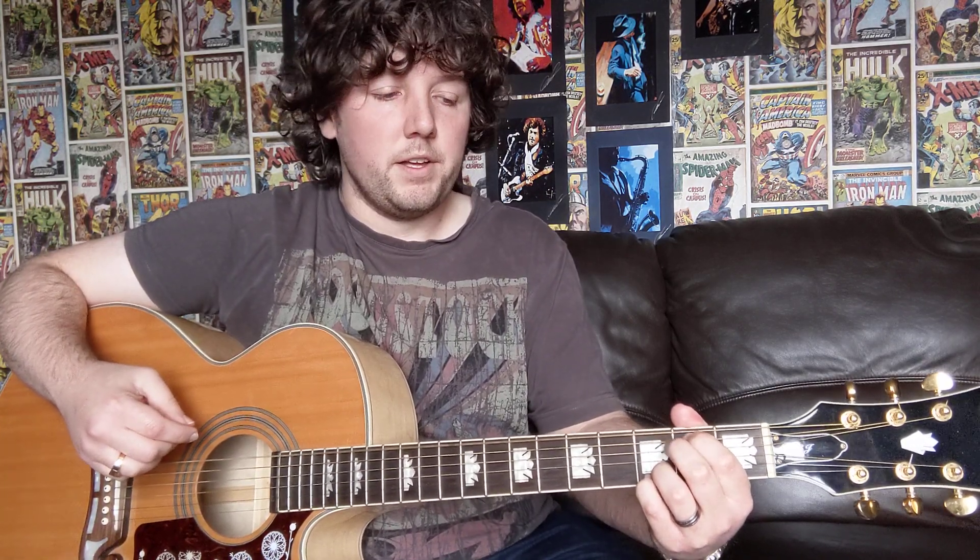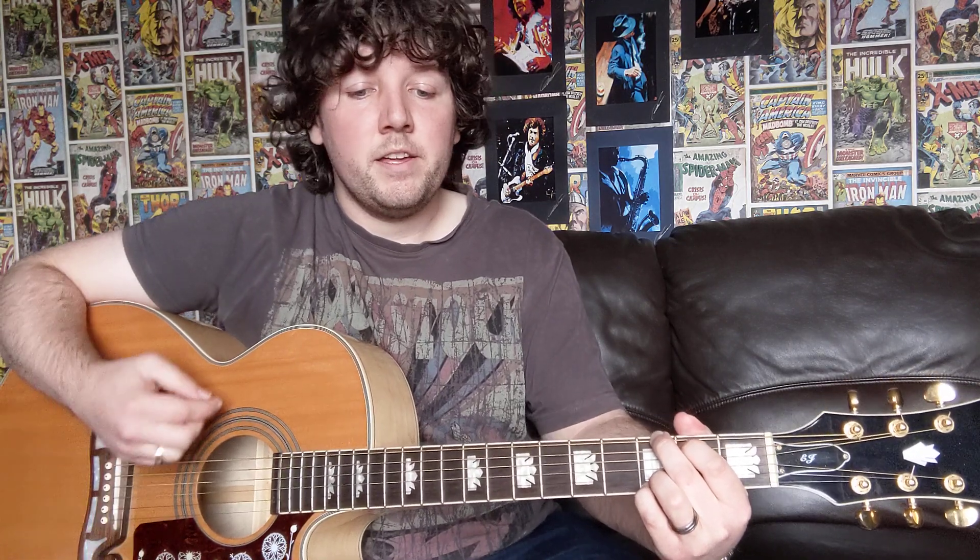So that's the strumming pattern over E minor seven: down, down, down, up, down, up. And then straight on to G major for the exact same strumming pattern again: down, down, down, up, down, up. And then we're going to go on to D major for the same strumming pattern, but this time we're just going to be doing it twice over the D major chord: down, down, down, down, up, down, up, down, down, down, up, down, up.